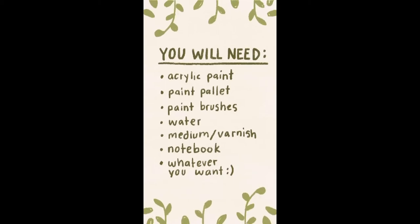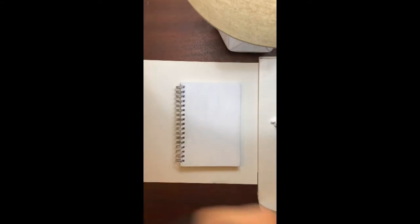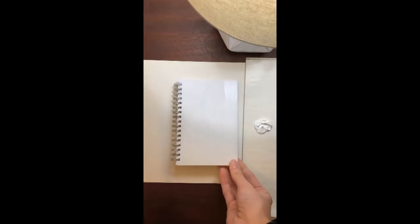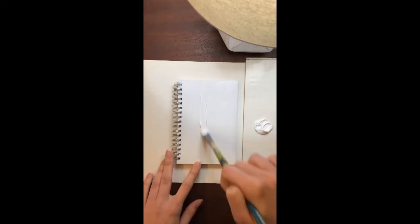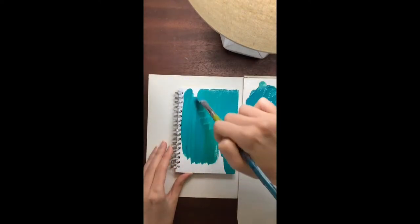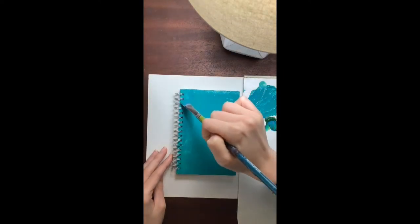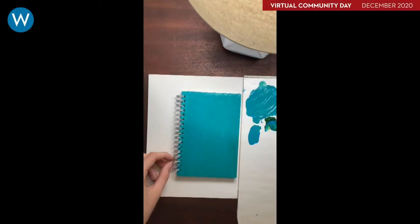For this project you'll need acrylic paint, a paint palette, paint brushes, water, varnish, a notebook, and whatever else you want. I got most of my materials from Creative Reuse. For the first step, paint over the cover of whatever notebook you found. This notebook had a swirly science logo, so I'm adding layers and layers of paint until you can't see it anymore. I'm making a portrait, so I used a blue Prismacolor pencil to create an outline — just mapping out where I'll be painting.